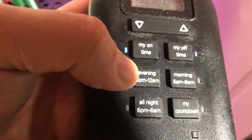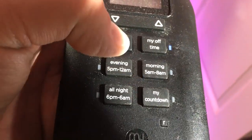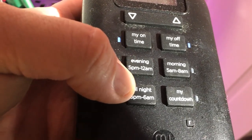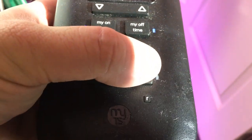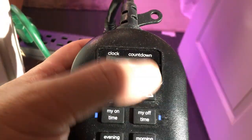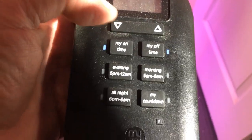These other settings are pretty self-explanatory. Whatever timer you set, you can turn this on to have it on for just the evening hours, or turn it on for the morning hours, or all night — it'll run a 12/12 cycle based on 6 PM to 6 AM. Or you can click on the countdown and adjust the timer up here — you can have it on for up to 23 hours and 59 minutes. That's how you set the timer.